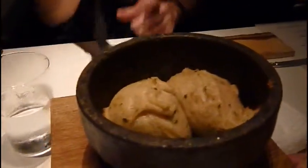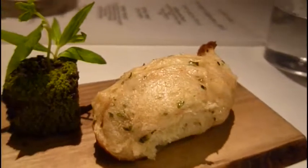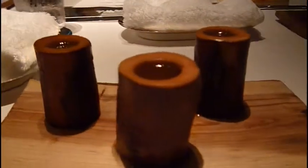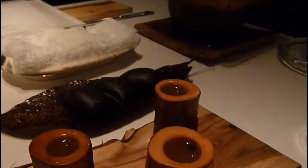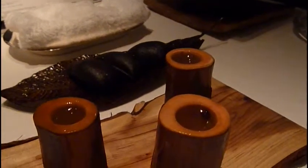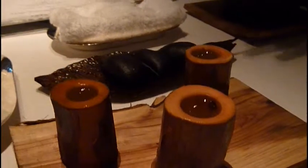Here you can see the finished baked bread inside the bowl. The little black moss thing is actually butter. The cup is called the essence of the forest — simply water that was infused with cedar and oak. And the black one is called the sumi, which means charcoal in English.